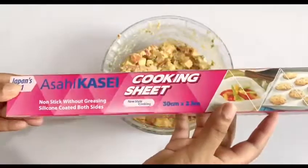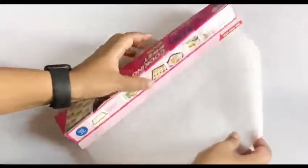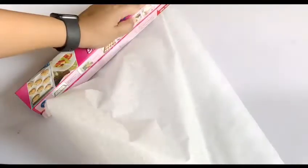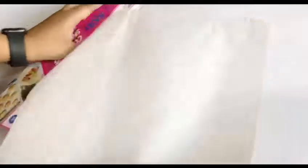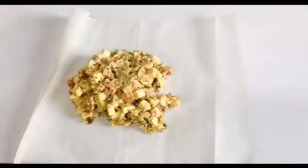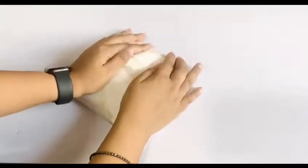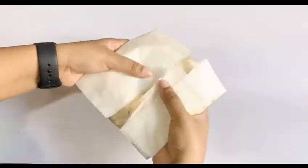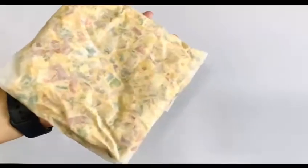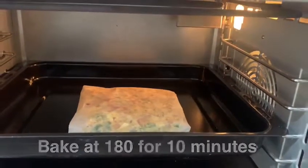Now I have taken a cooking sheet, also known as a baking sheet. It is very easy to roll, the cutter is so amazing, and it is hassle-free. So the stuffing we have made, we will put it in the sheet and bake it in the oven so that the liquid from the vegetables will be removed. Like a pocket, I will seal it and bake in the oven for 10 minutes at 180 degrees. I have preheated the oven for 5 minutes, so you will see there will not be any liquid from it.